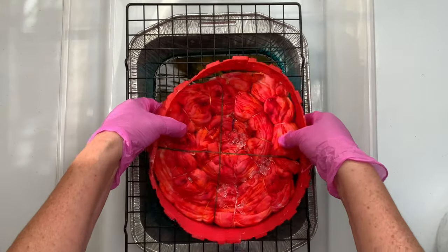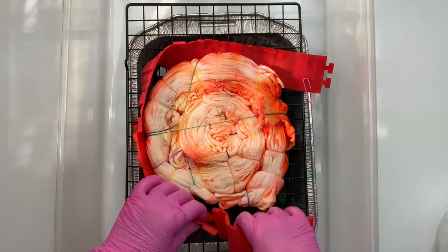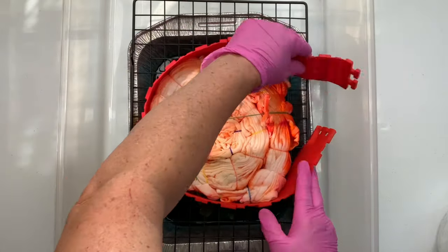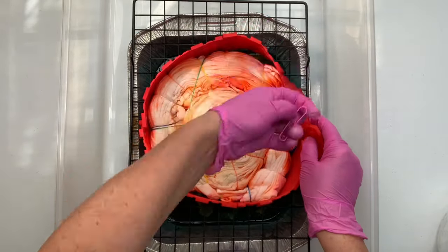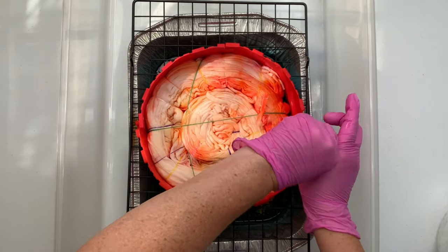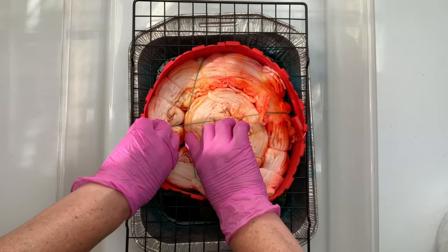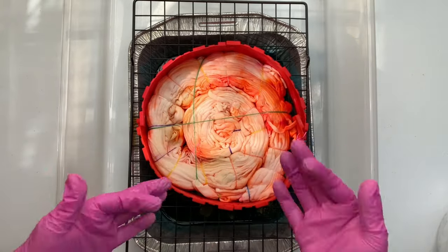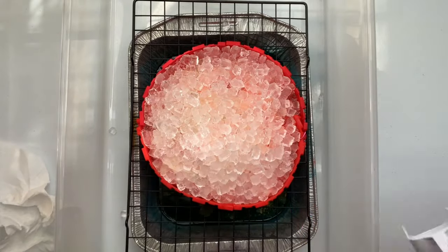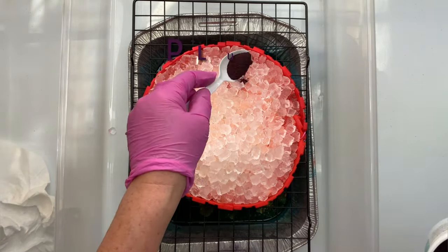I put the lid on the tote and let the ice melt, then came back several hours later to check on it. Not all of the ice had melted but it had melted enough, and it was time to flip it over — and this is where it gets really fun. I decided to go totally crazy and go clear across the color wheel and pick some random dark colors. I love to play with the dye — I think you guys are picking up on that — and so this one is really fun.